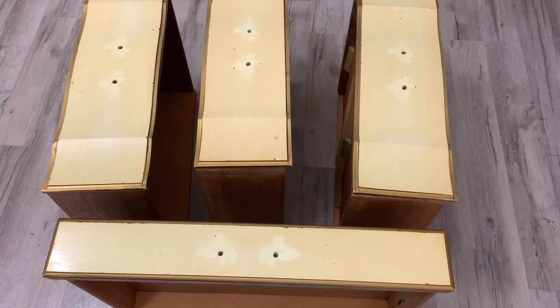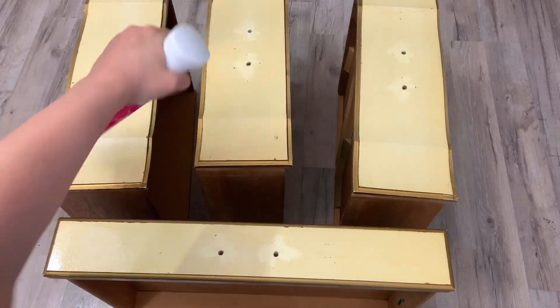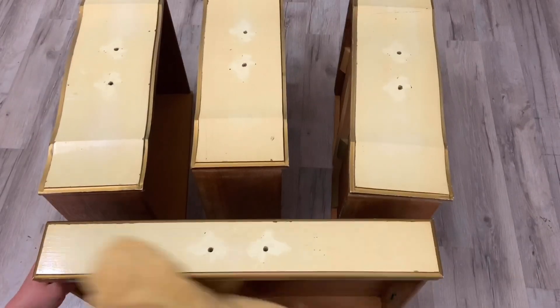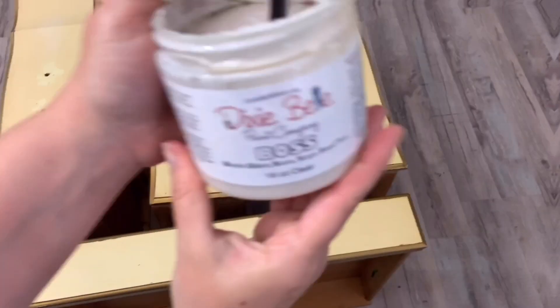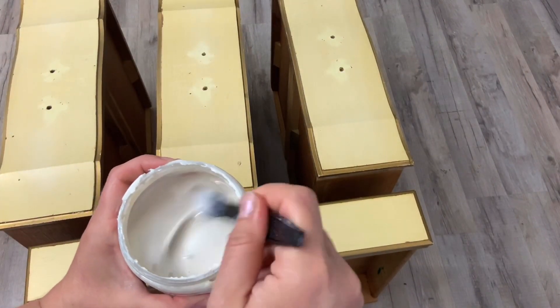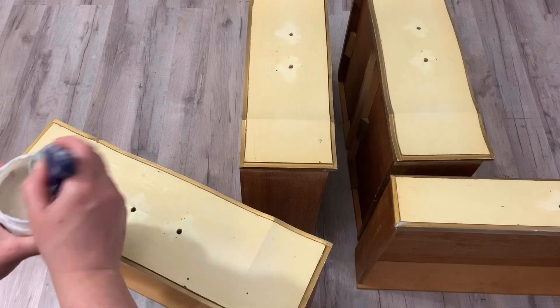After about two and a half hours of cleaning, I use my water mister and I spray everything down and rinse it all with water so I don't leave any residue. Now I use my Dixie Belle Boss Primer and I mix it up really well so the sediment isn't sitting on the bottom.